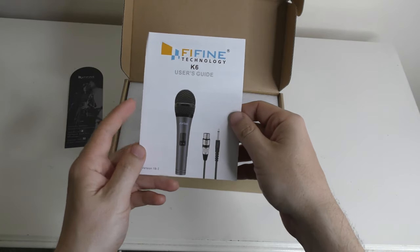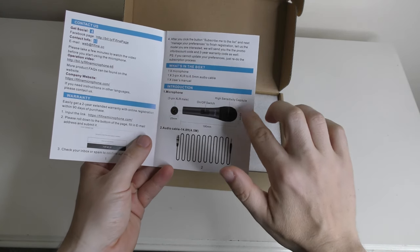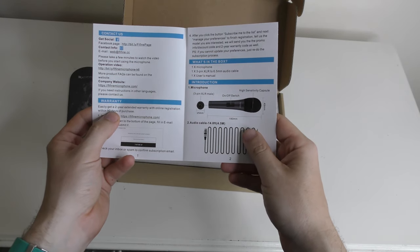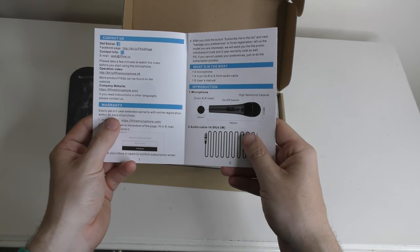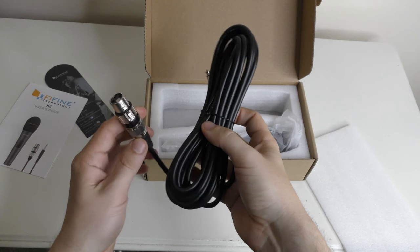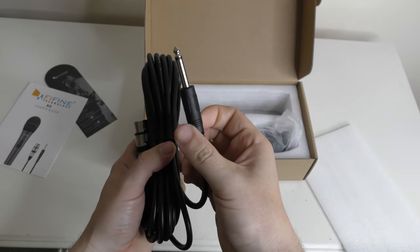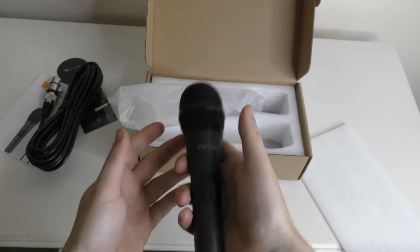We've got the user guide for the K6 microphone — basically tells you to turn it on and off. It's got a high sensitivity capture ball, it's got an XLR port on there and you get the audio cable as well. You can easily get a two-year extended warranty with online registration within 90 days of purchase. On this cable you've got XLR on one side and a quarter inch jack — 6.35mm — on the other.